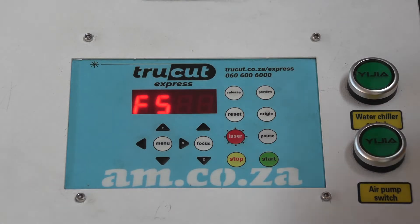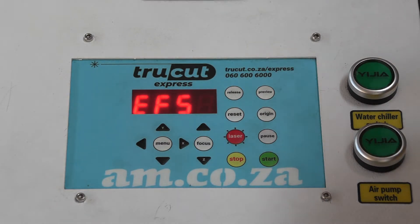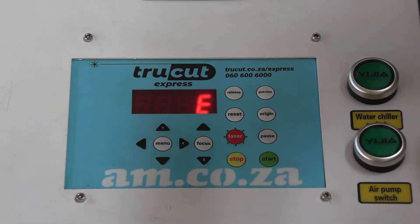The laser button fires a pulse every time I am aligning my laser — that's what I use it for. The stop button is to stop any job that would be running. The start button is to start a job, and the pause button would be to pause any job if I want to continue it later.